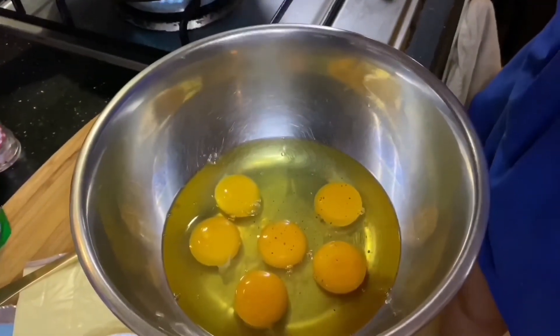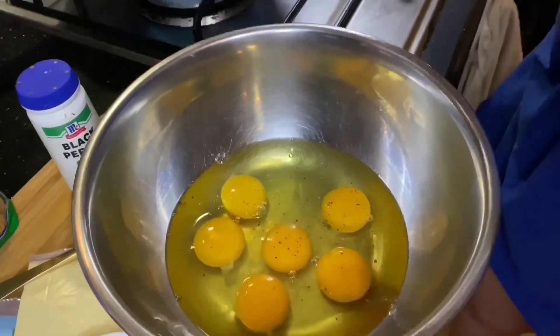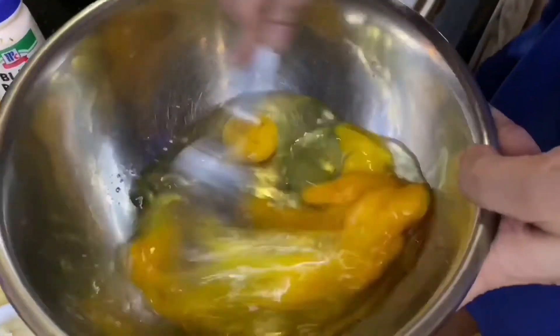First, crack all of your eggs and put in a mixing bowl. Don't forget to add a pinch of salt and pepper for taste. Whisk your eggs thoroughly.